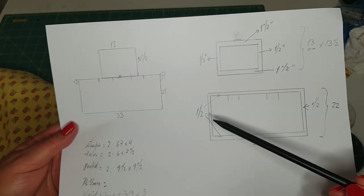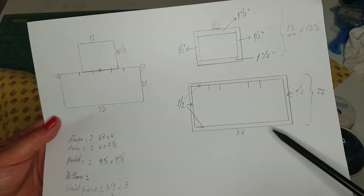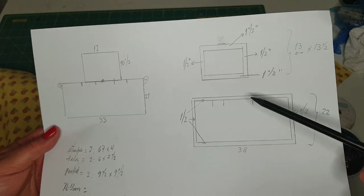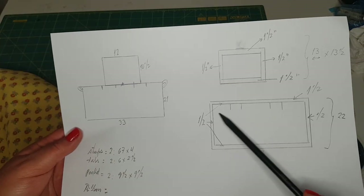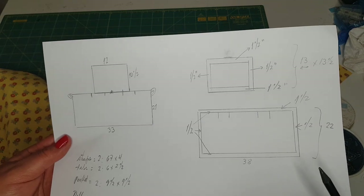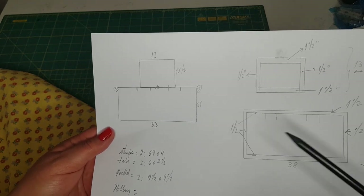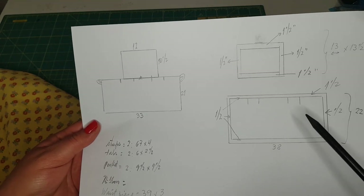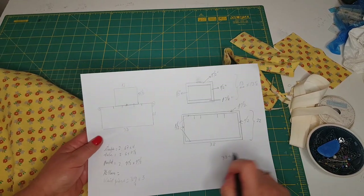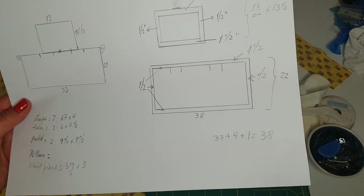In the case of the skirt, on each side I will add half an inch, and at the bottom as well half an inch — so half an inch, half an inch, and half an inch. On the top, I will add an inch and a half. Width-wise, I want to have four pleats and each pleat will be four inches. So I have 33 inches width, which is the final measurement, plus one inch per fold. So it would be 33 plus four inches, plus half an inch on each side makes an extra inch, so 38 inches total.